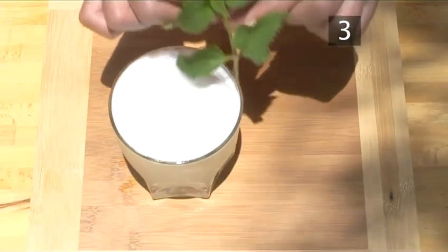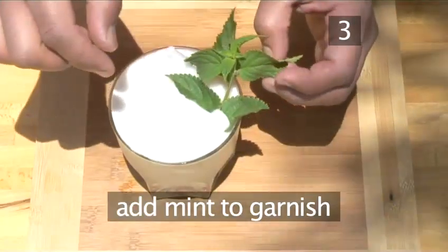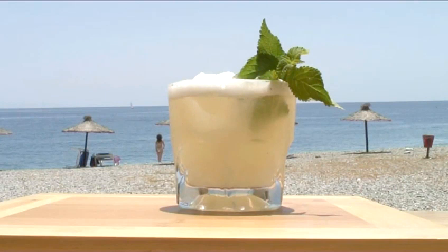Finally, add a sprig of fresh mint to decorate your cocktail. And that's all there is to it. All you have to do is sit back, relax and enjoy your Acapulco cocktail, made the Videojug way.